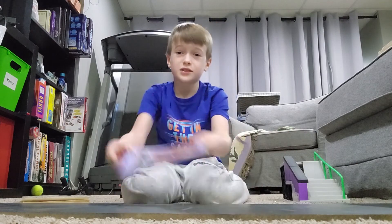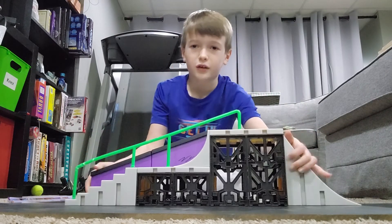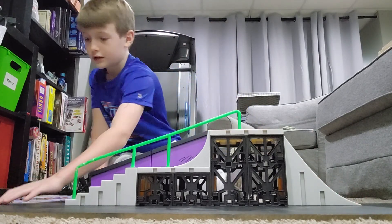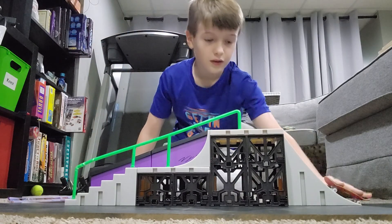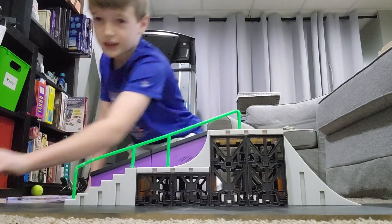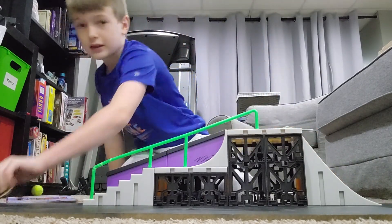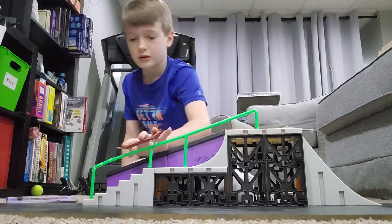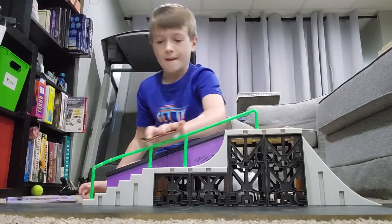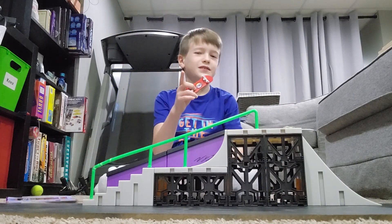Now that you know how to do a pop shove it, you can get your fingerboard skate park and do an ollie and then put it all together — just like that. It's really easy, you just gotta practice a whole lot. Now I will see you in the next video. Peace.